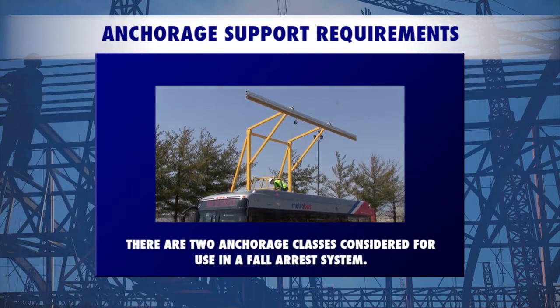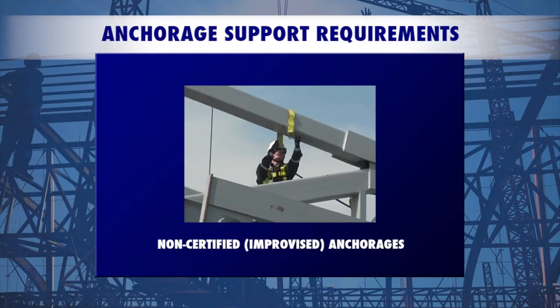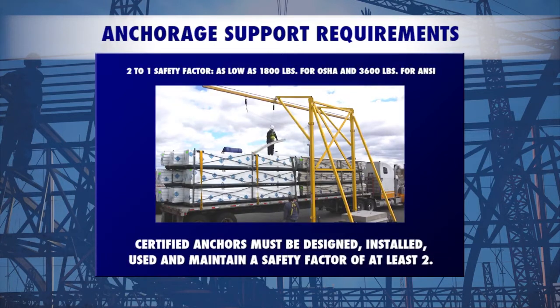There are two anchorage classes considered for use in a fall arrest system: certified or engineered anchorages, and non-certified or improvised anchorages. Non-certified anchorages must be capable of supporting at least 5,000 pounds per employee. A certified anchorage must be designed, installed, used, and maintained with a safety factor of at least two, under the direction of a qualified person.